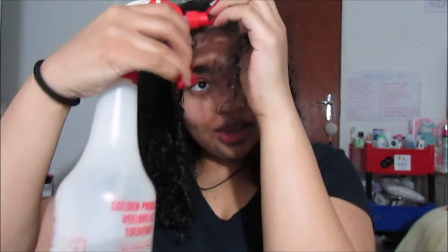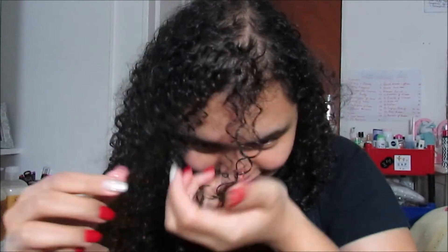You see this front, very frizzy strand of mine. You take a strand, take your water bottle and spray it nicely, then pull down the curl. You just run your fingers very lightly and then scrunch.